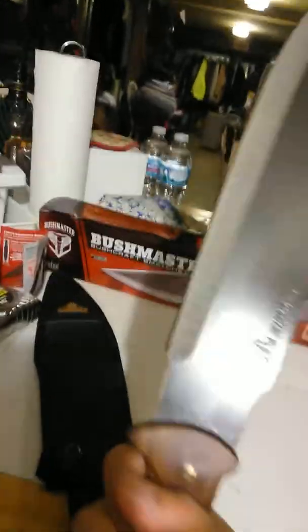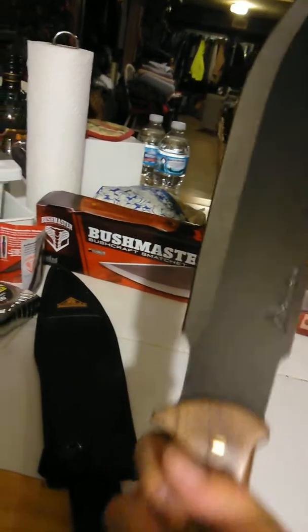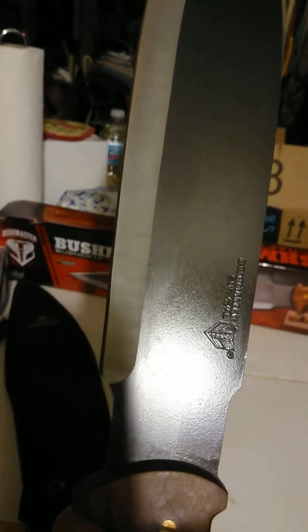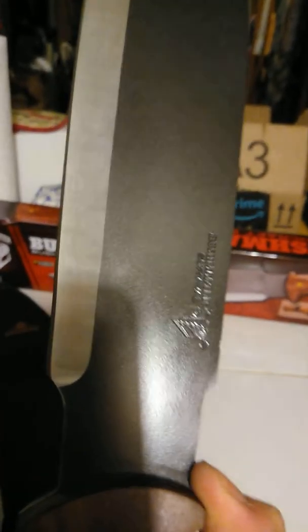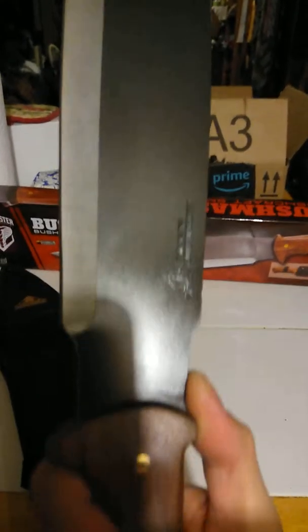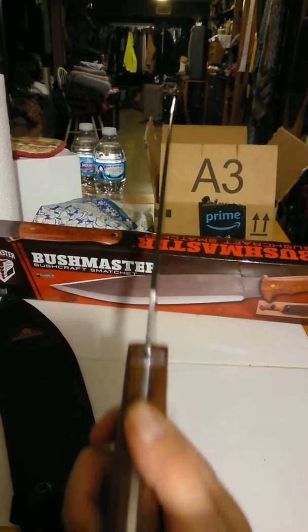It's not heavy. Overall it's 19 inches. The sharp blade — the part that is sharp — is 12 and a half inches from the tip to here, and from here back it's another inch, so it's 13 and a half inches of blade. Overall is 19 inches. Not bad at all.